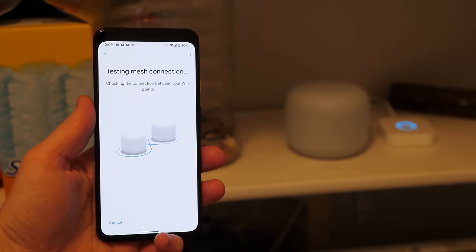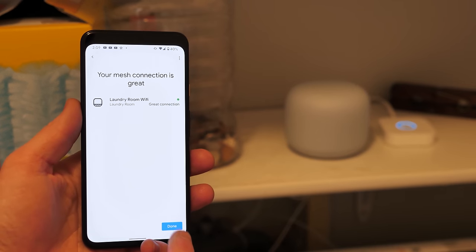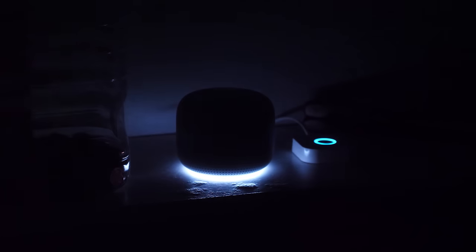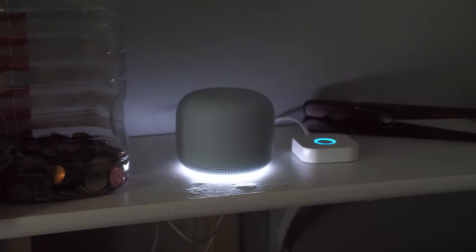Let's go ahead and run another mesh test to see if everything is working properly. The test is complete and we still have a great connection. The network speed test finished — download speed is currently 77 megabits per second and upload speed is 65 megabits per second.